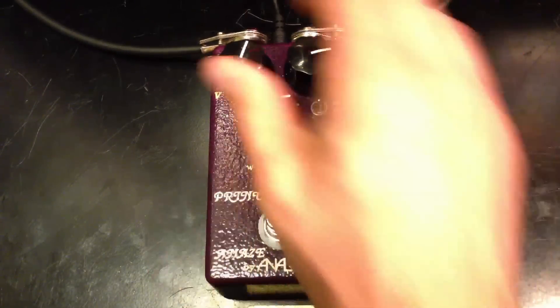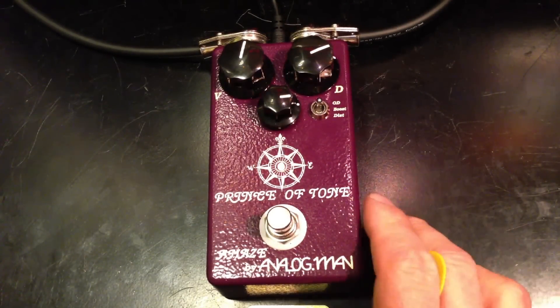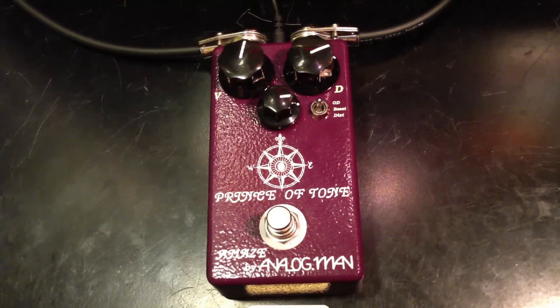So this guitar can get pretty nice, really smooth overdrive sounds, and it's one of the best. Thank you for watching, and if you like my videos, please subscribe. Thank you.